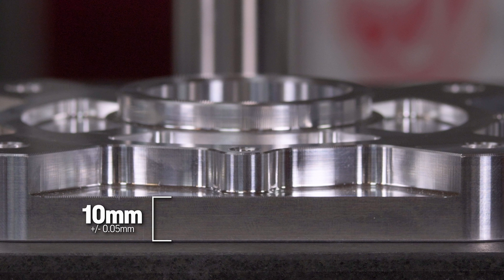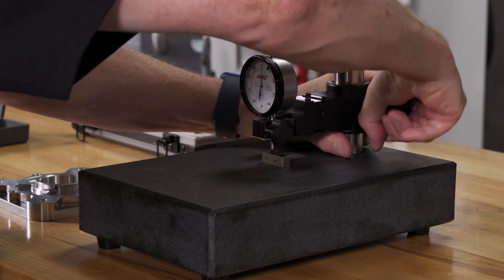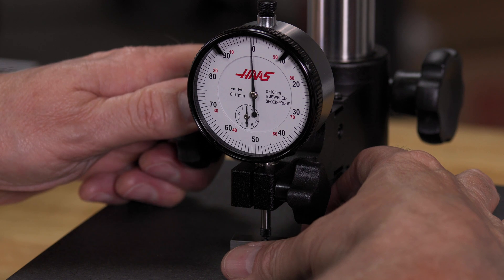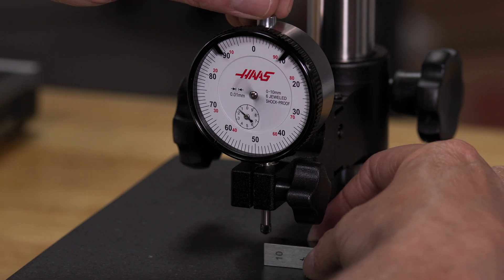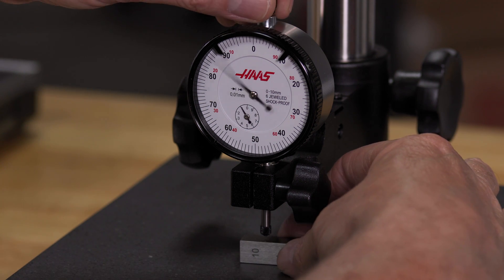The dimension from that step up to this surface is 9 millimeters plus or minus 0.1 millimeter. I bring the indicator down on a 10 millimeter gauge block until the needle is pointing up to 12 o'clock. Always remove the gauge block and then set the indicator back on it to verify you're getting repeatable readings.